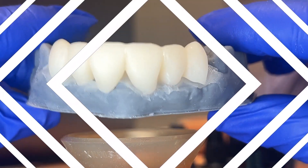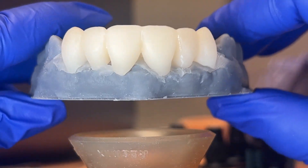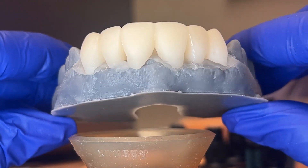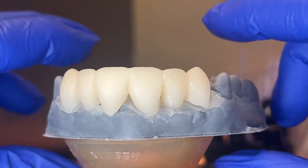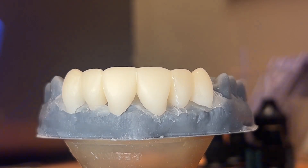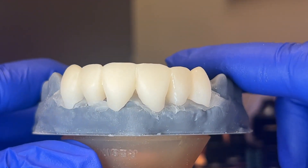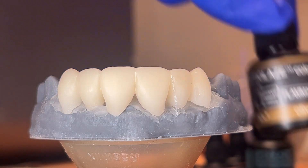So this is just some teeth we've printed. We're going to make an Essex retainer — this patient has gotten three implants right here. We're going to do a zirconia bridge, but we want to make these teeth really pretty so he has something to look good in the meantime. I also like any excuse to practice my stain and glaze skills.